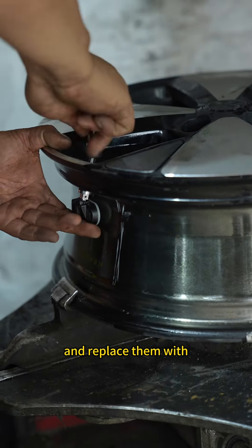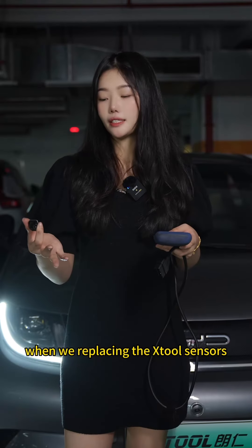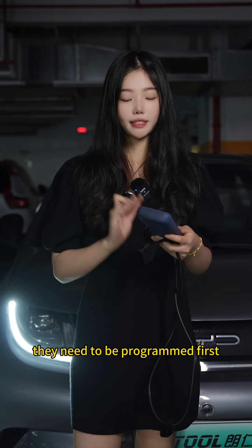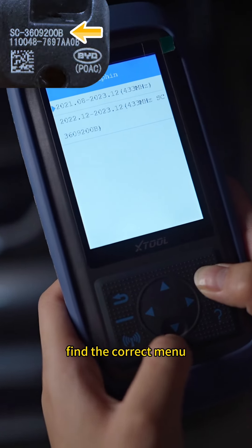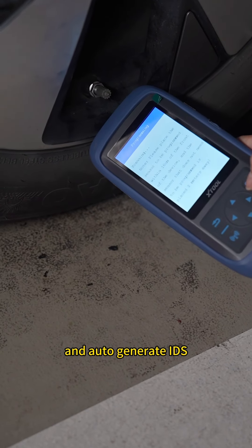Then we take them out and replace them with X-Tool sensors. When replacing the X-Tool sensors, they need to be programmed first. Take out the programming tool, find the correct menu, select programming, and auto-generate IDs.